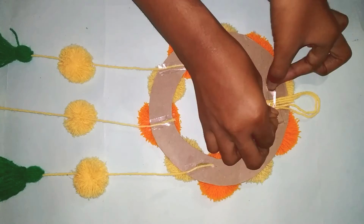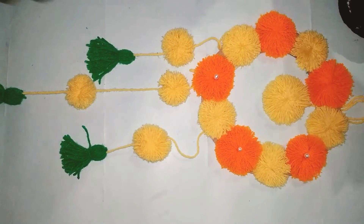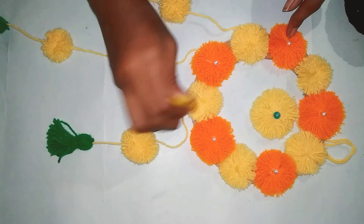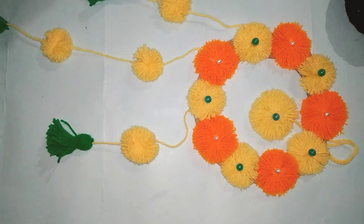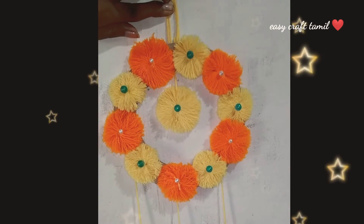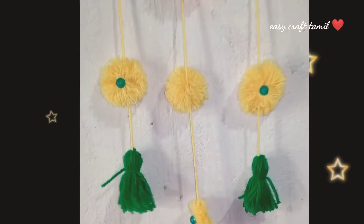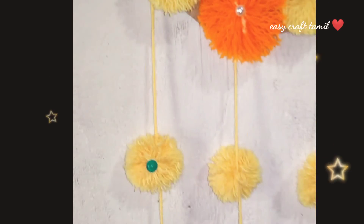I am going to finish the paste in this place. Next, you have to add beads. White beads are in orange and yellow. We are going to paste in this place. You can add beads. If you use these beads, you can use them in your homemade beads.